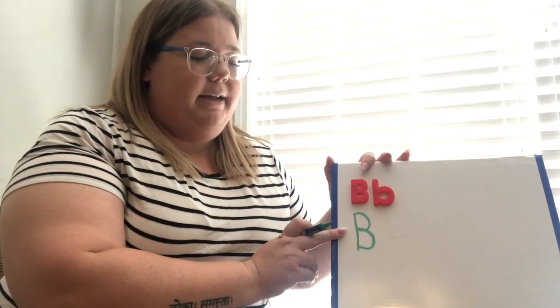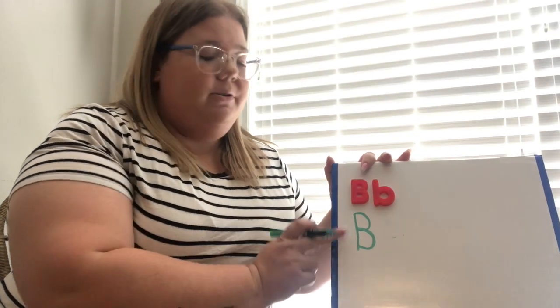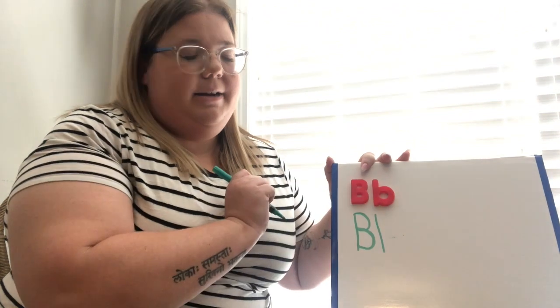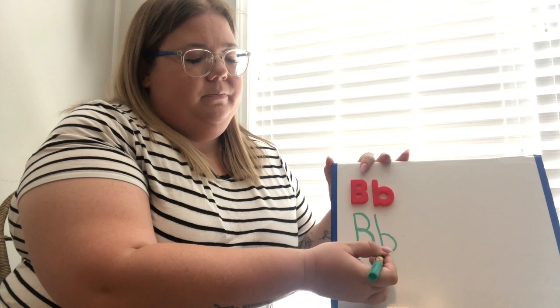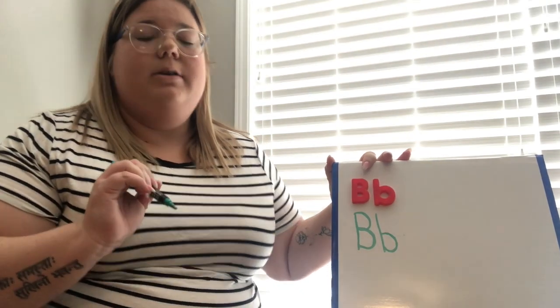That is how we make our big letter B. Now we are going to do our lowercase B. You're going to start at the top, make a line, then come right here in the middle and make a little circle. That is how we make our lowercase letter B.